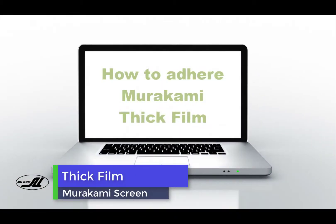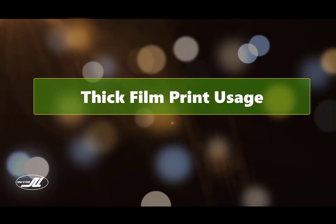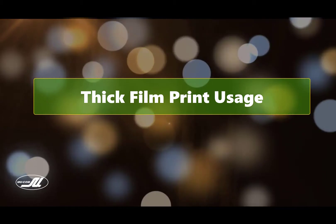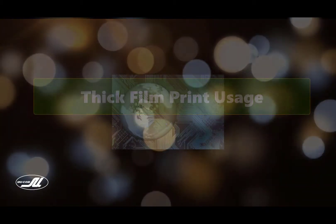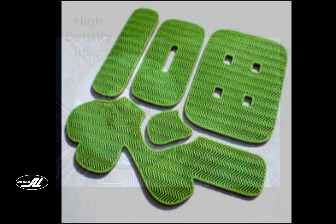Today's video, we're going to look at how to adhere thick film from Murakami screen. These screens are used in a variety of print techniques, from electronic printing for circuitry to high density, where you can print in one pass.